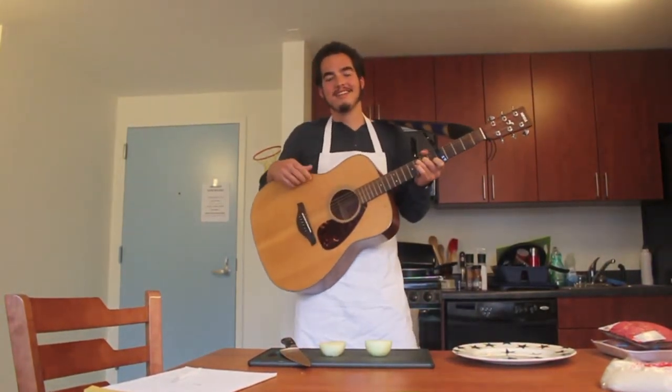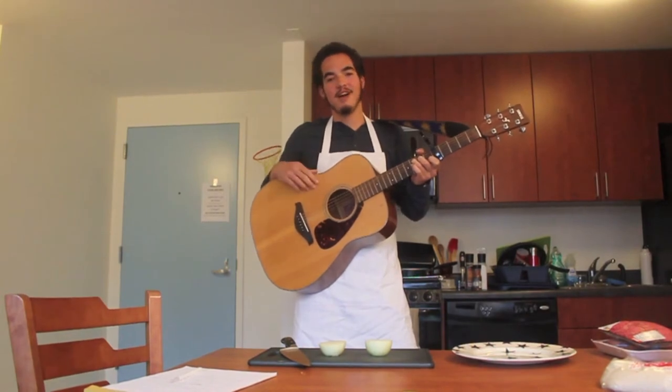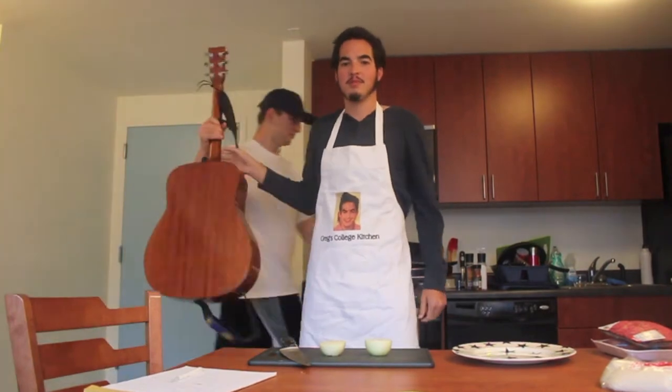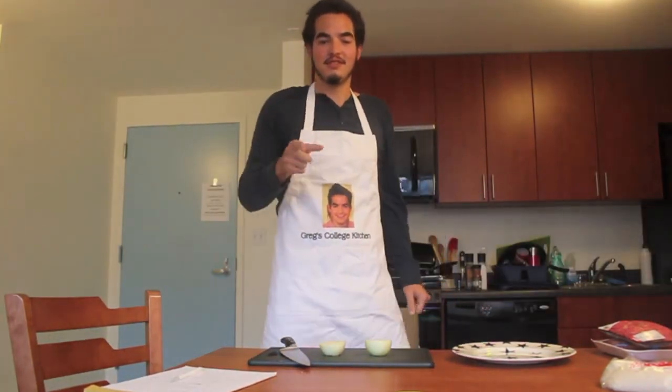Welcome back. I'm Greg — same Greg, same college but new kitchen this year. Today I'm going to show you how to make meatball pizza, and this is Greg's College Kitchen.